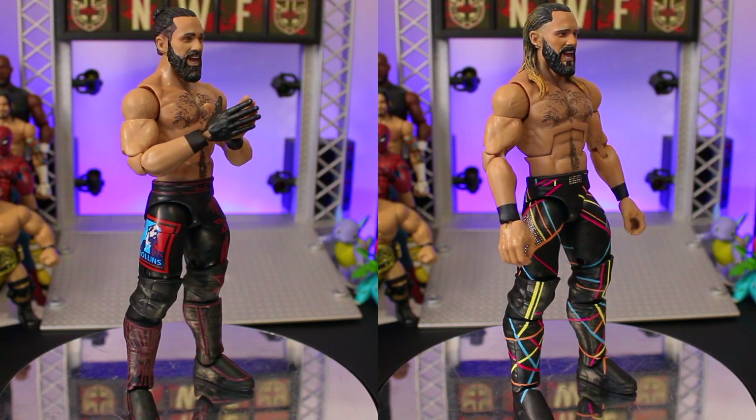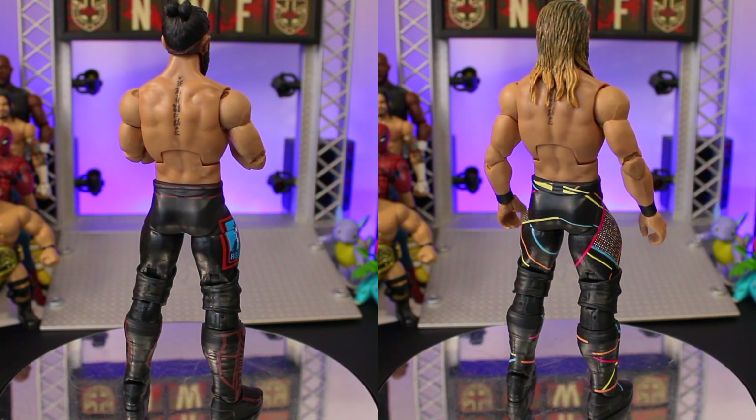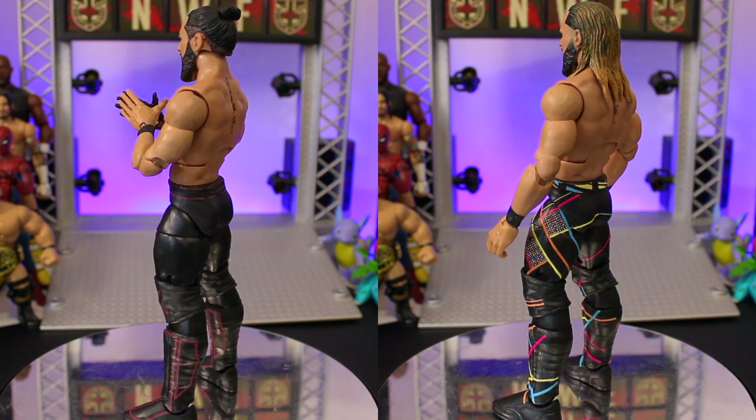Here's a side-by-side comparison with the original Elite 93 that really showcases the work that's gone into this one.